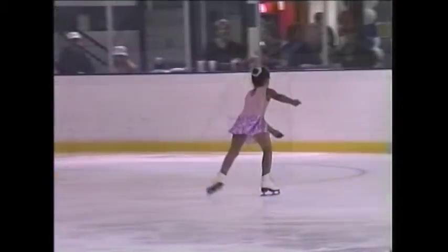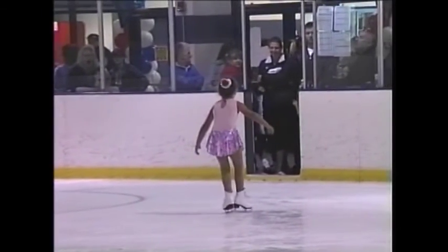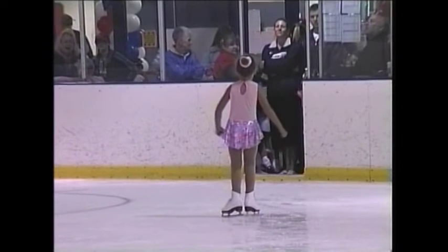Left foot outside edge: this is the same maneuver as the right foot outside edge, with all movements reversed. Please refer to the ISI Skaters and Coaches Handbook for more information.